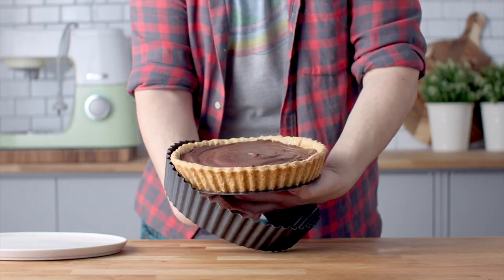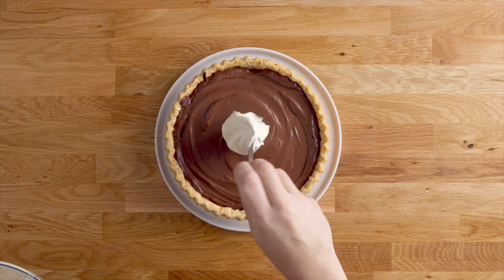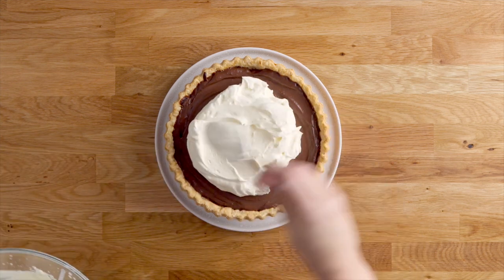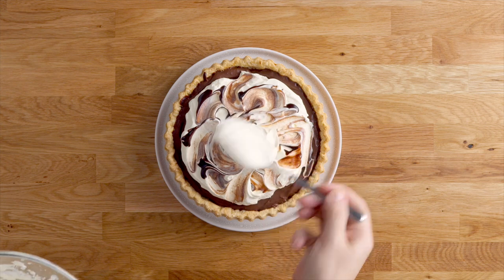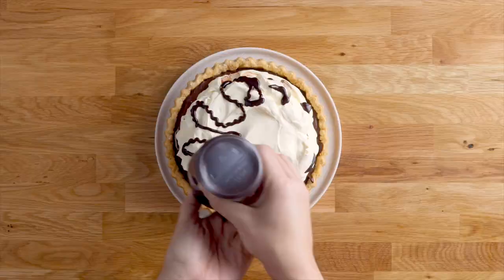We're ready to decorate the pie, so take it out of the tart tin — easy because it has a removable bottom. Add the whipped cream on top, drizzle some chocolate sauce over it, and use a spatula or spoon to swirl the chocolate sauce into the cream. And this is ready to slice and serve.